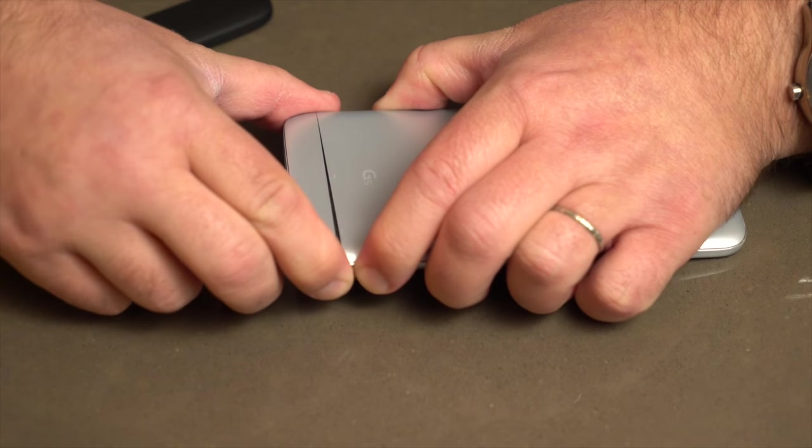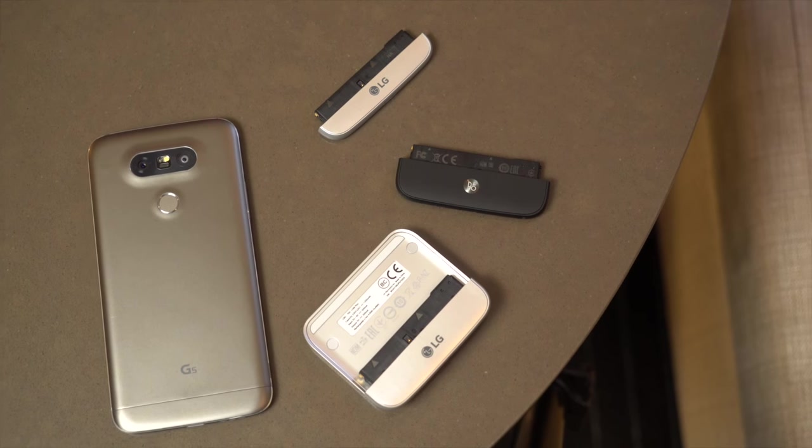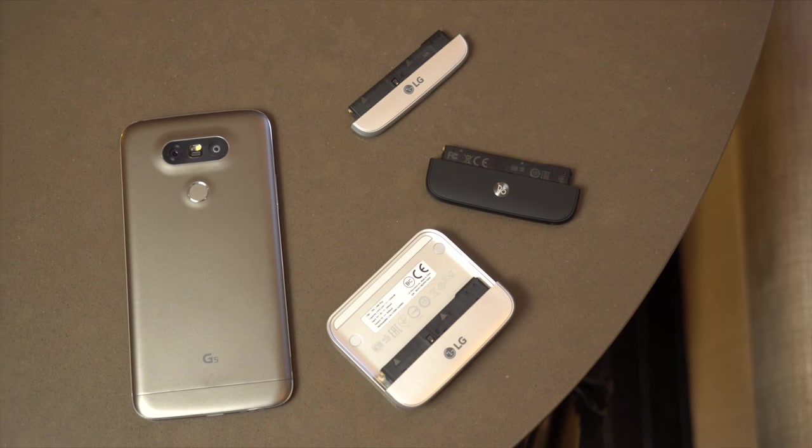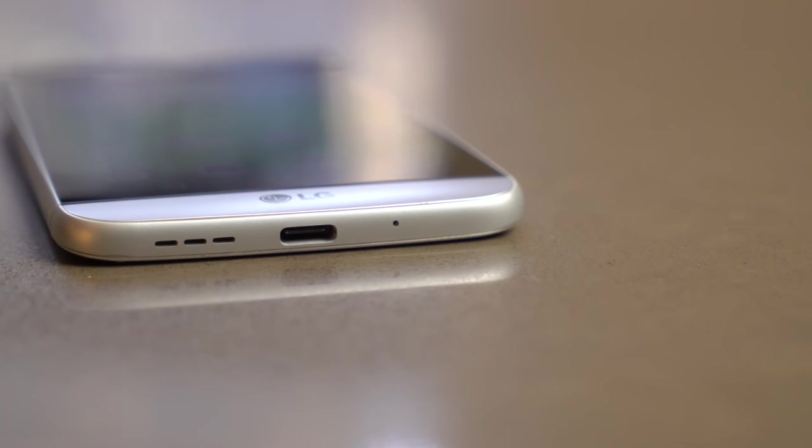Battery life — we'll call it adequate. You've got a 2800 mAh battery in the G5, and remember that it's removable — that's a big feature for LG. So even if it doesn't quite last you all day, you can swap in a fresh battery whenever you need to. If that's still not good enough, this has Qualcomm's Quick Charge 3.0 — it'll go from full dead to about 60% in only about half an hour, and just a little bit longer will fill it up completely. That's a pretty big differentiator.